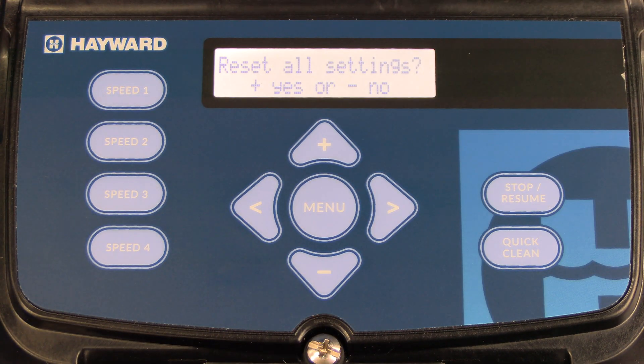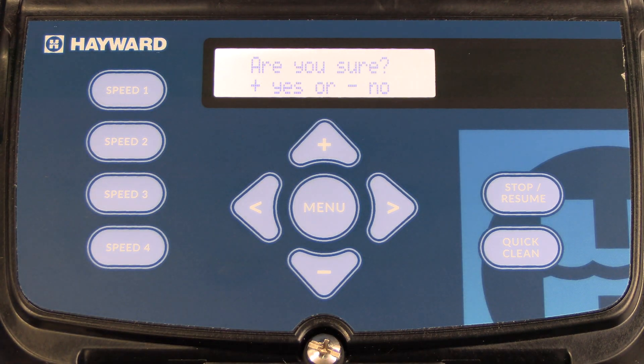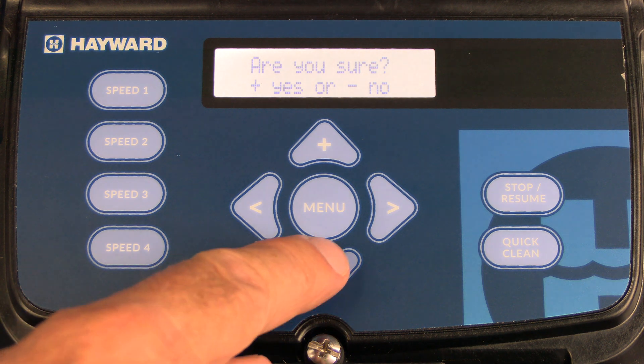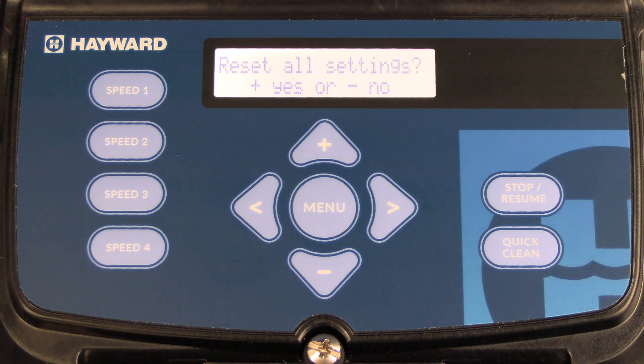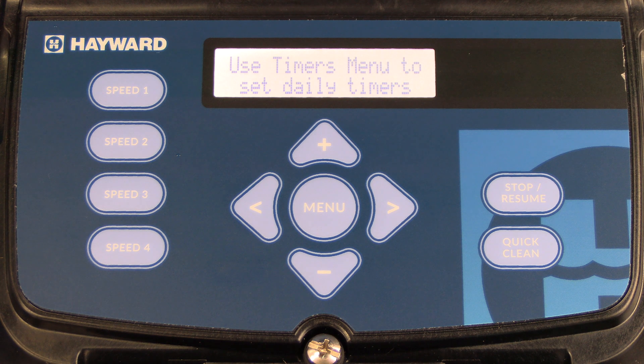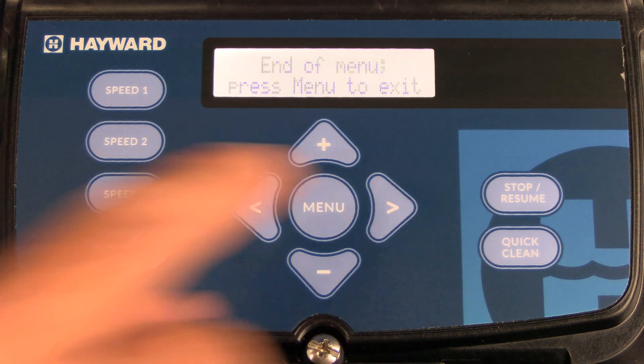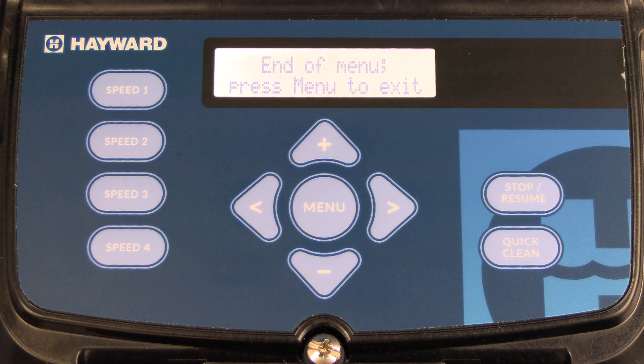The next menu is reset all settings. If you want to reset your pump back to factory settings, press the plus key. It will prompt you a second time to confirm. In this case we do not want to reset, so we press minus twice. On the next screen, you'll see a reminder to use the timers menu to set daily timers. If you press the right arrow, it will let you know you are at the end of the menu and you need to press the menu button to exit. Press the menu button and it takes you back to the main screen.